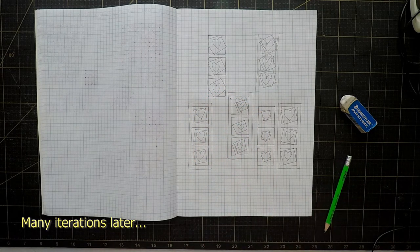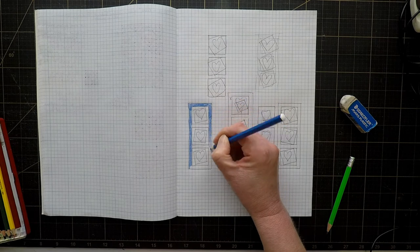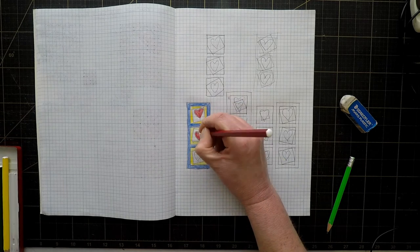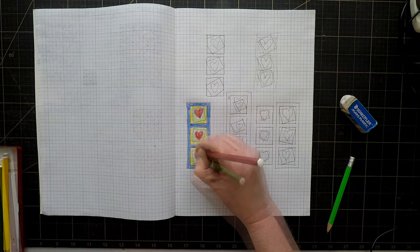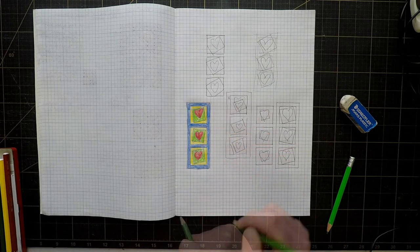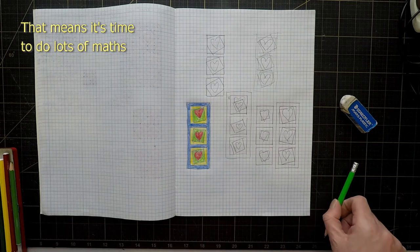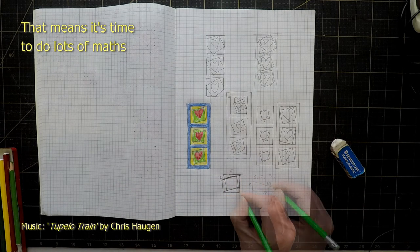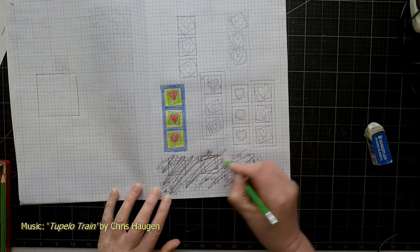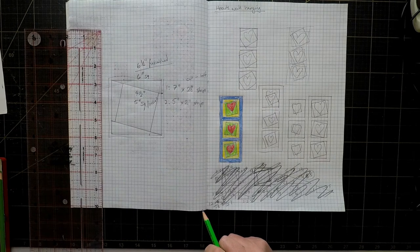Yeah, I think that could work. What I'm going to do now is colour it in with some random colours just to get a sense of what it would look like as a quilt — not to determine the actual colours I'll use but to get a sense of darks and lights. The next step is to figure out how those are going to work as quilt blocks.